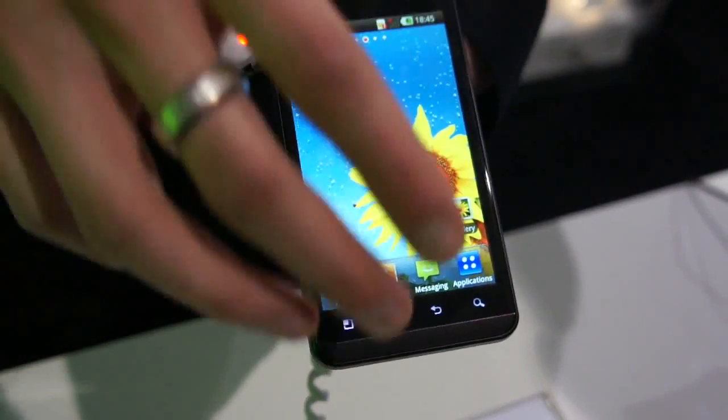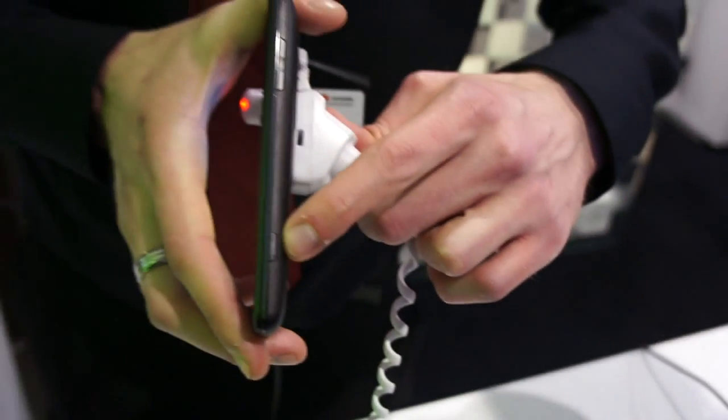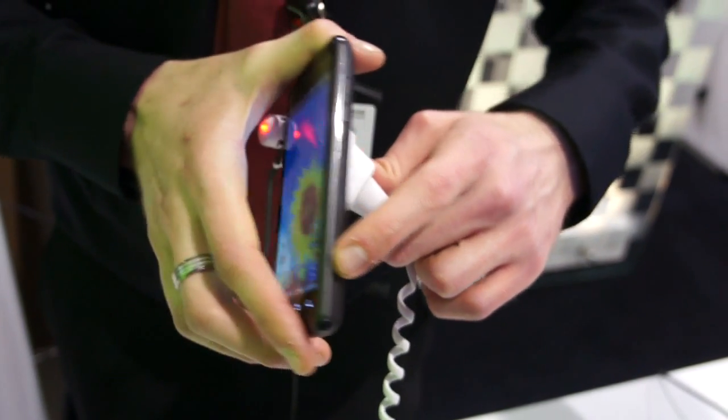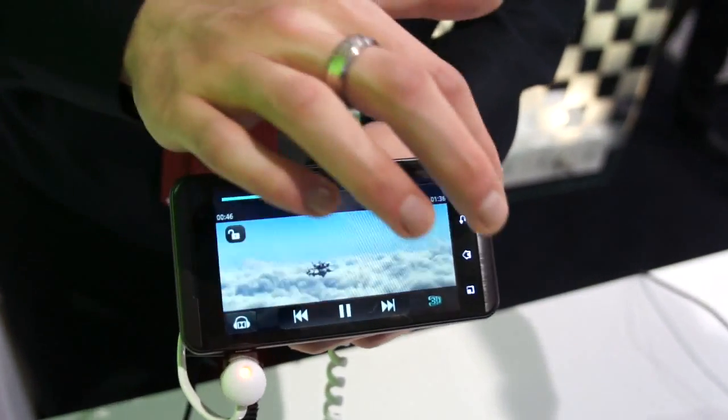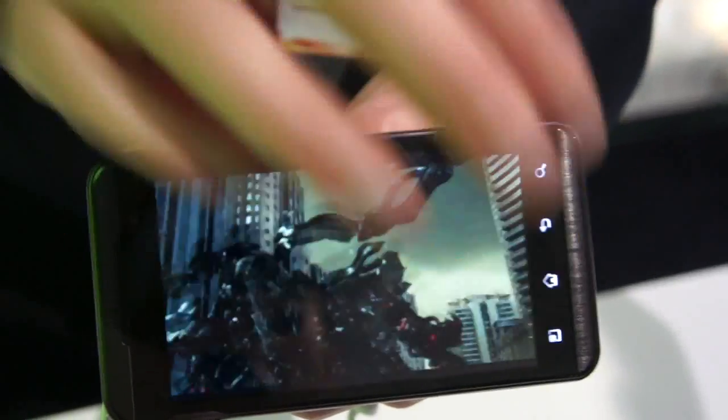I'm going to show you the 3D menu. On the side here, you can see your dedicated 3D button. By pushing that down, you go into either your last used 3D application or to your 3D menu.